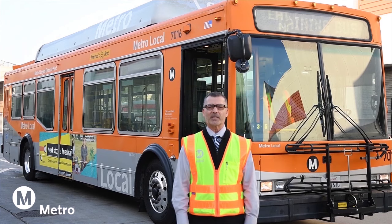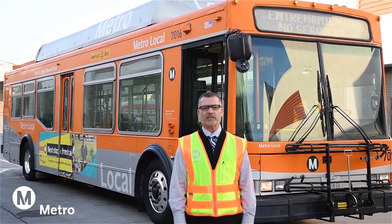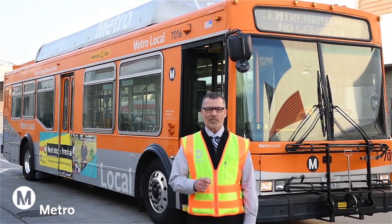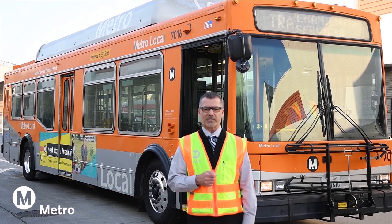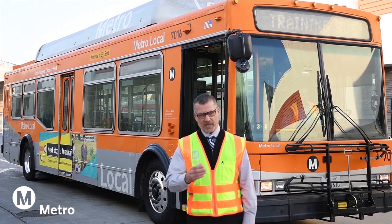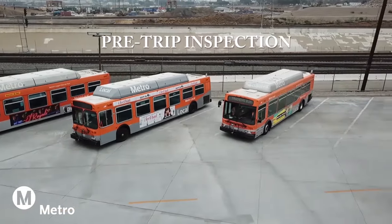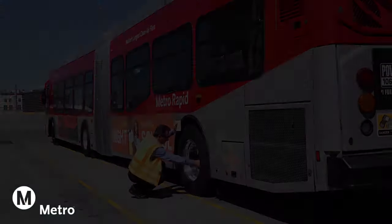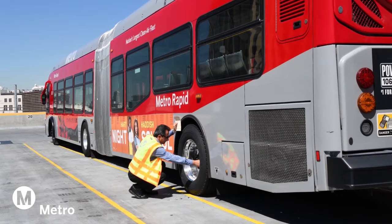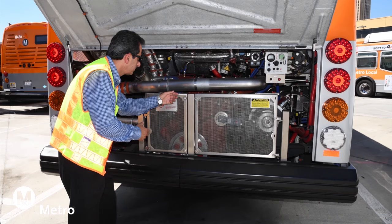Welcome to Metro's Pre-Trip Inspection for Bus Operator Trainees. Today I'm going to show you a complete pre-pullout safety inspection for Metro buses. The pre-trip inspection consists of several sections. You can start the procedure at any section you prefer, but it is highly recommended that you start with the air brake test. One of the most important tasks you must complete each day is inspecting the bus prior to operating it. This is to promote the safety of our bus operators and our passengers.